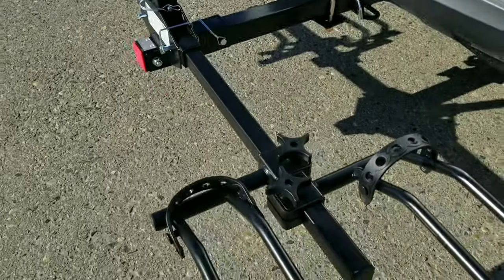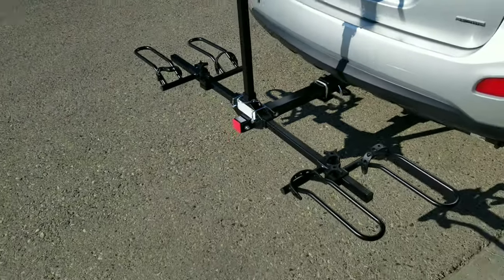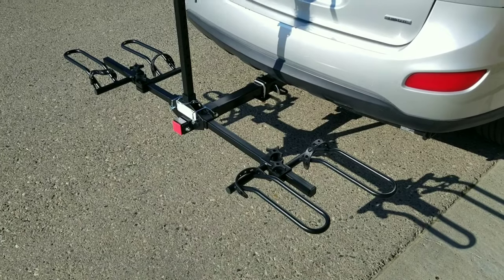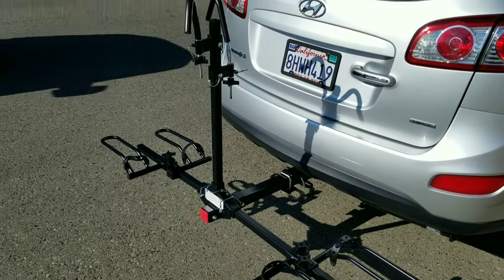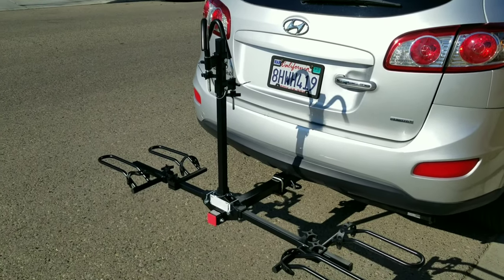You can also adjust the rack using this knob right here — it's a universal fit. If you're interested, I'll put all the links in the description below. Thanks for watching!